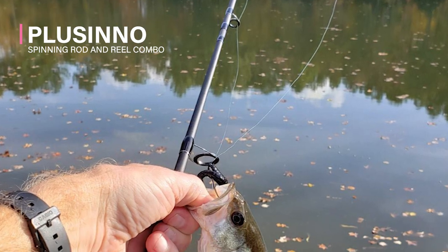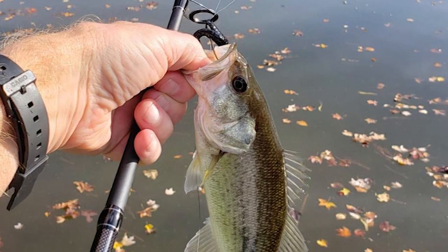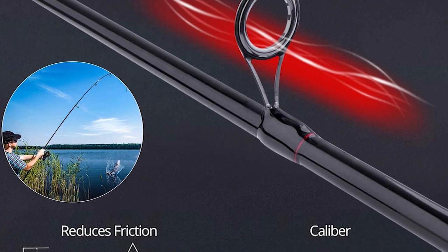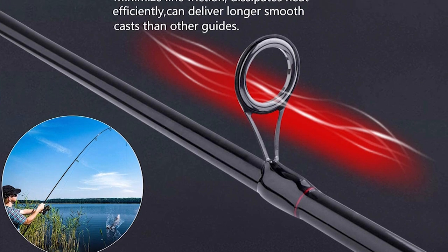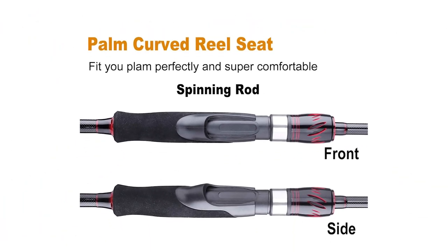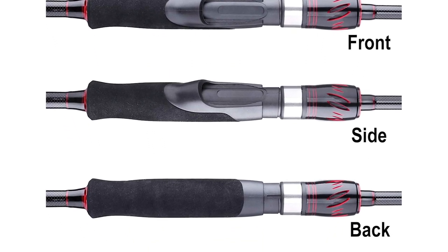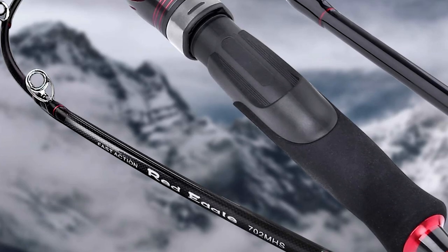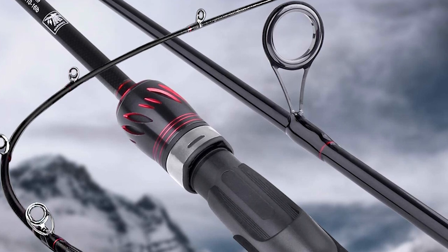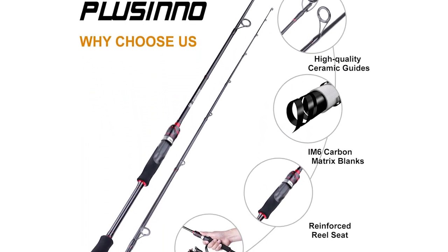Plucino Spinning Rod and Reel Combo. The Plucino is a standout amongst other spinning rod and reel combos on the market. The fishing rods are constructed with IM6 carbon matrix technology blanks, giving each casting rod and spinning rod incredible performance, sensitivity, and power. It comes with a carbon split grip and full grip using a non-slip EVA handle, delivering a premium rod at great value. It also has a stainless steel guide with ceramic inserts for smooth and durable performance. The tips of Plucino spinning rods are designed to better prevent the fishing line from twisting.